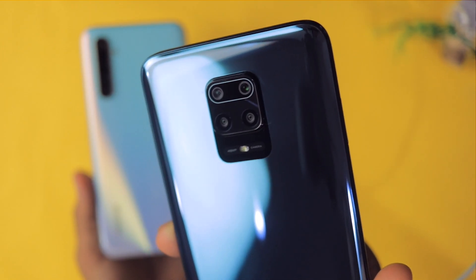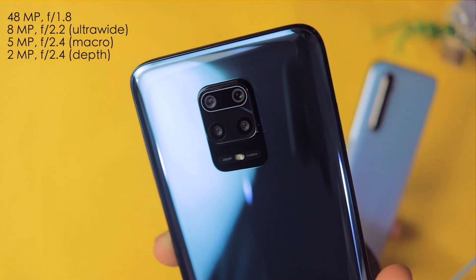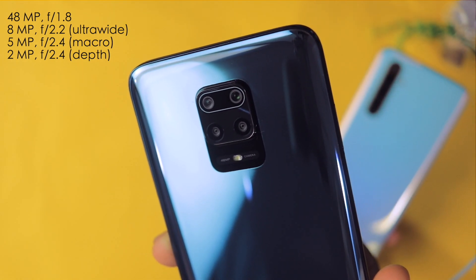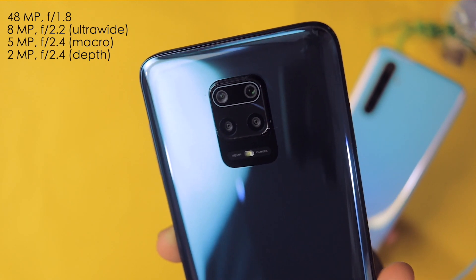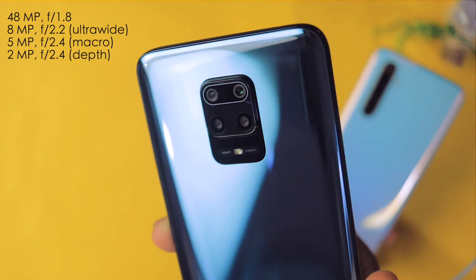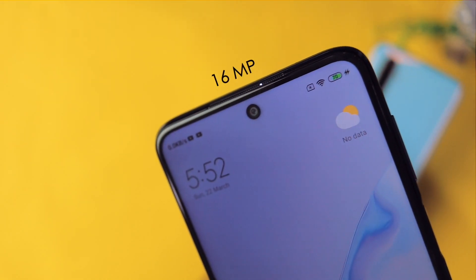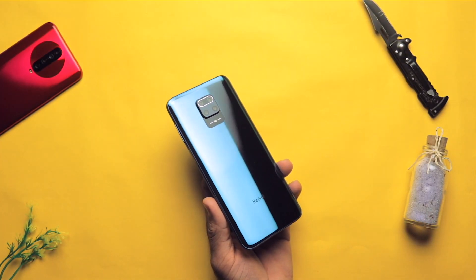You get 4 cameras on the back of the smartphone. The primary sensor is 48MP with an aperture of f1.8 — this is Samsung's GM2 sensor. After that we get an 8MP ultra-wide sensor, a 5MP macro sensor, and a 2MP depth sensor. On the front we get a 16MP sensor which is f2.5. Now let's look at the photos.